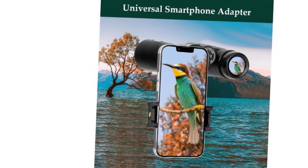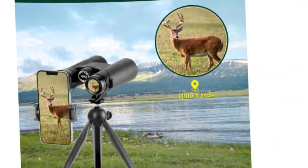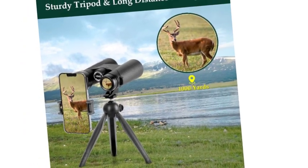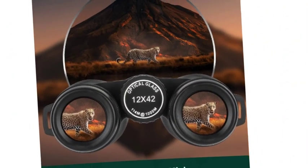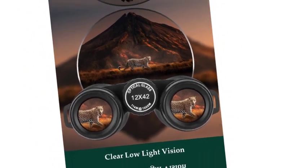18.5mm large eyepieces deliver HD vision with a larger, brighter view — 2.25 times the image size of a 14mm eyepiece, such as 10x25 or 10x21 binoculars, and 1.28 times that of a 16mm eyepiece, such as ordinary 12x25 or 10x42 binoculars.